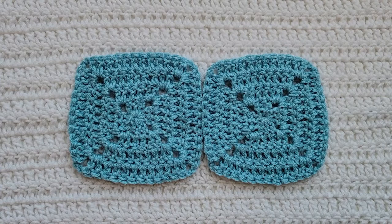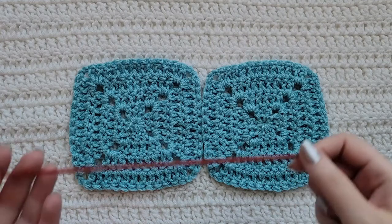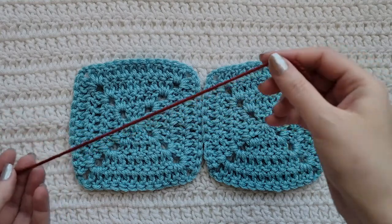Hey guys, welcome to my video. For today's tutorial I will be teaching you how to make the Windsor join. The Windsor join is a technique to join granny squares together. For this tutorial you will need some squares that you want to join together, a crochet hook, and the yarn that you will be using to join the squares.